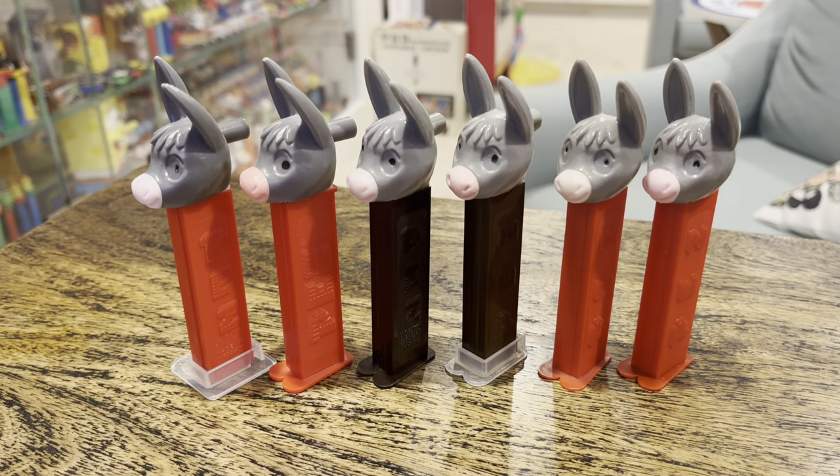Hey kids! Brian Traumann here, Pez Through the Ages. We've got a Facebook page, a YouTube channel, and a bunch of the Donkey Whistles.